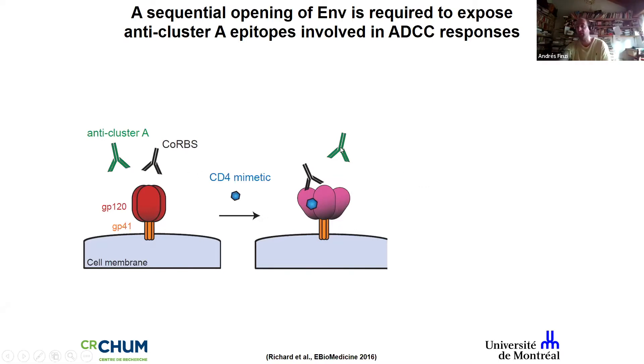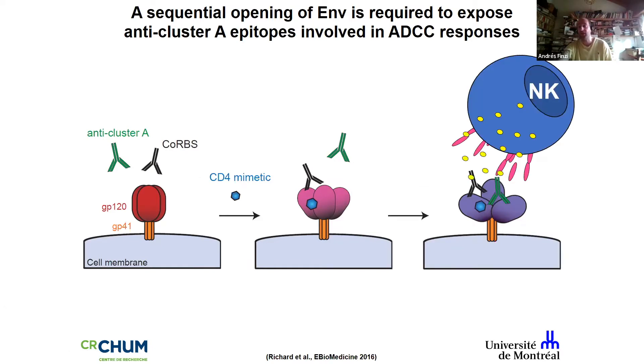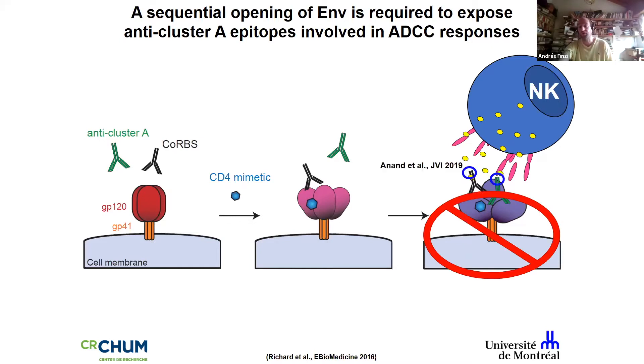Upon binding of the coreceptor binding site, the trimer opens further. Another family of CD4-induced antibodies then recognizes the Cluster A region — a completely hidden and beautifully conserved region of the envelope present on all HIV strains. This binding further opens the trimer, enabling NK cell engagement and ultimately killing the infected cells.